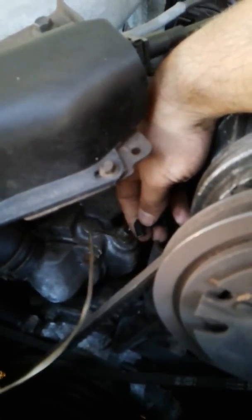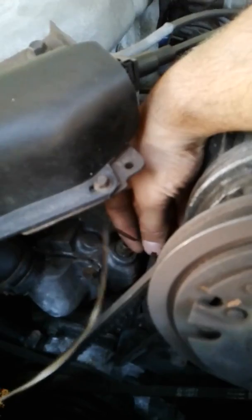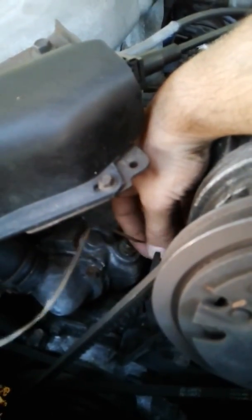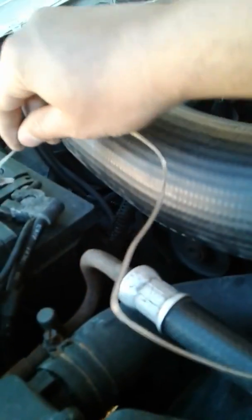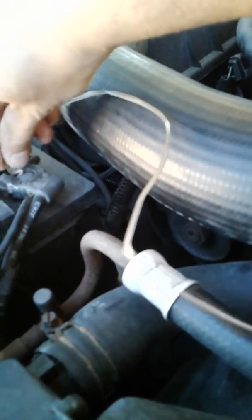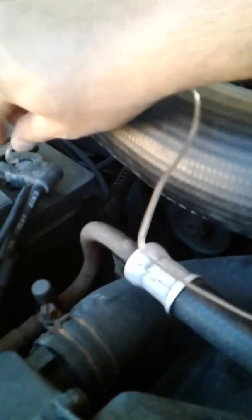So we're going to hook this wire to whatever wire you find and connect the other end to the negative - you don't have to put it on the battery negative, you could put it on the engine block or whatever. Let's just see what's going to happen.